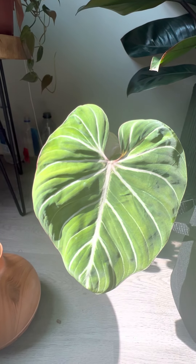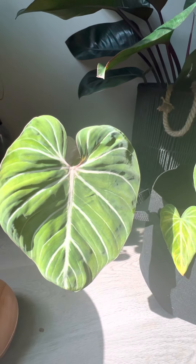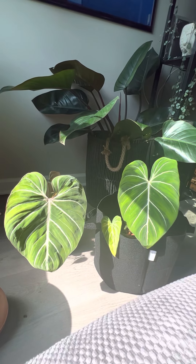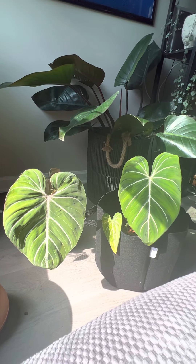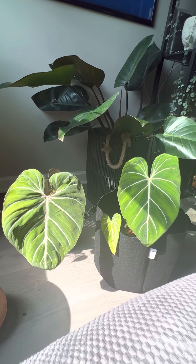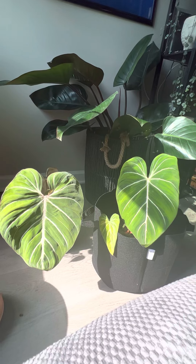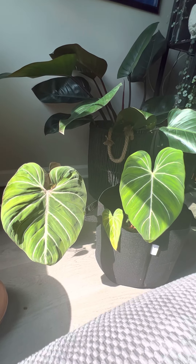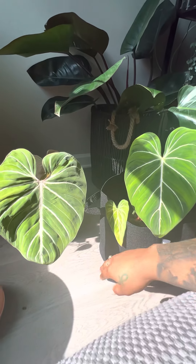Those are the only differences I noticed, and it was a hundred dollar difference — same plant, different forms. I'm interested to see how they grow and how the leaves come out now that I have both of them together. Sometimes plants look different because they're raised in different environments, so if they're in the same environment I want to know what kind of leaves they're going to put out here with me.